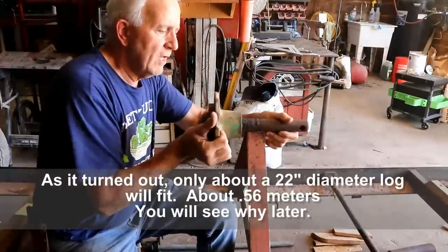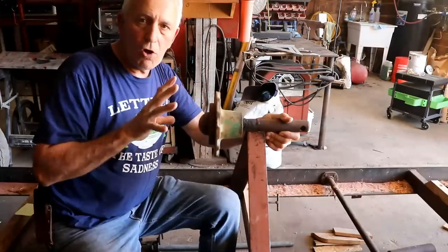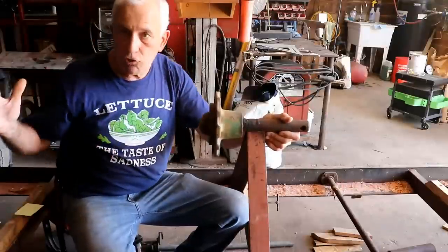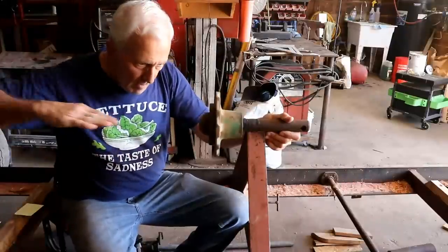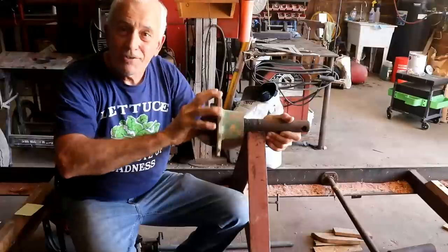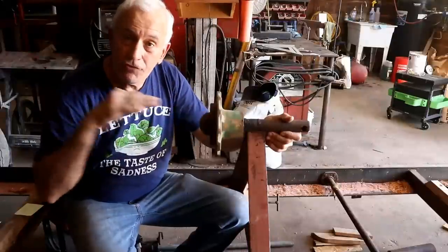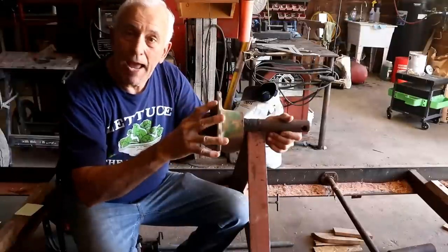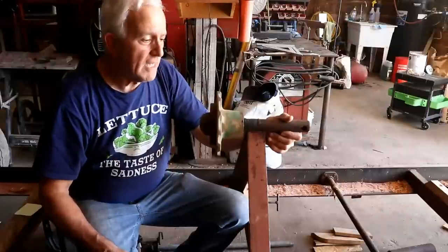I'm going to mount a round log on here facing the blade — a short piece that's just long enough to make the back and sides for a violin. Then I can come in and saw, turn it 90 degrees, saw, turn it 45, saw, turn it 45, saw — you just keep sawing until you get the pie-shaped wedges as small as you need them for making backs for violins, mandolins, and perhaps even arch top guitars. That's what this attachment is about.